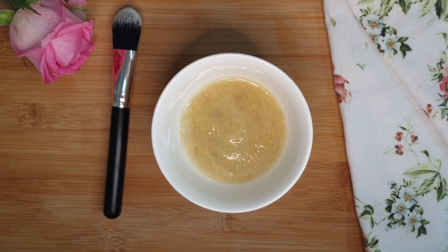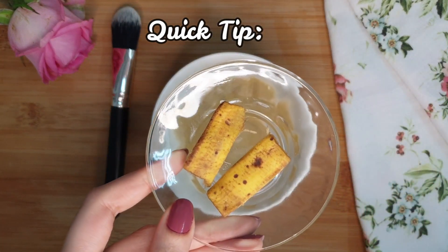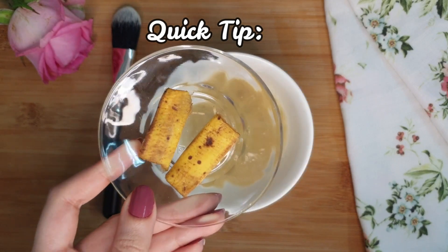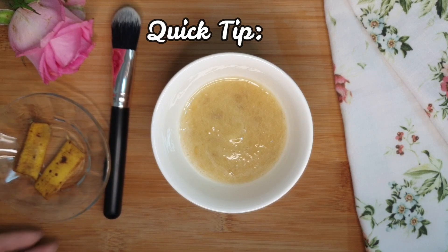After applying, leave the mask on for around 10 minutes, then wash your face with normal water. Here's a quick tip while you wait: take the banana peel, cut it into small pieces, and rub it on your teeth for one to two minutes. This really helps in whitening your teeth and since you're already using banana, why waste it?